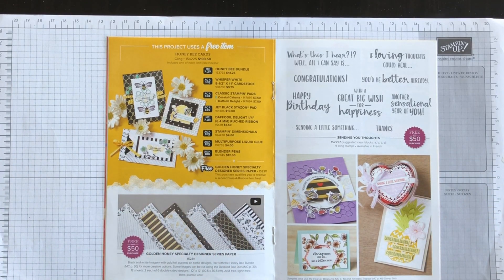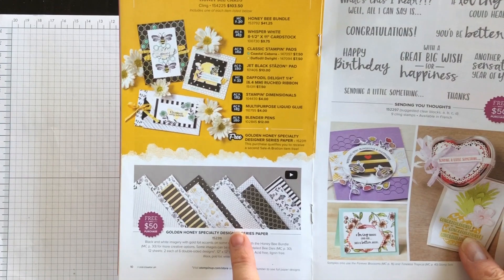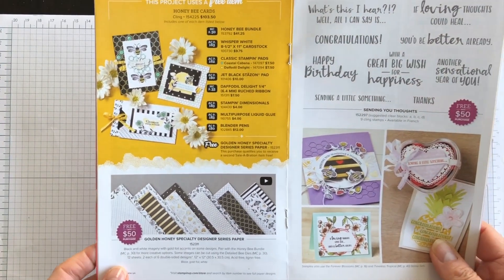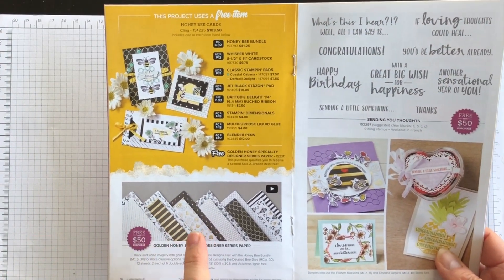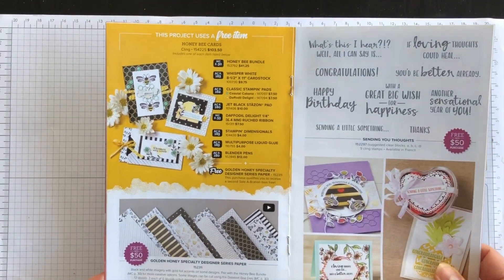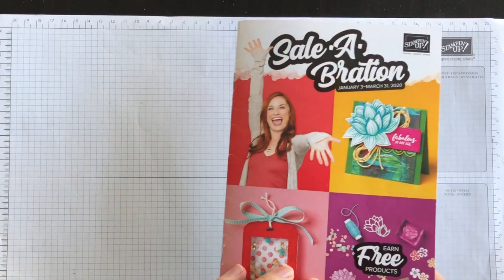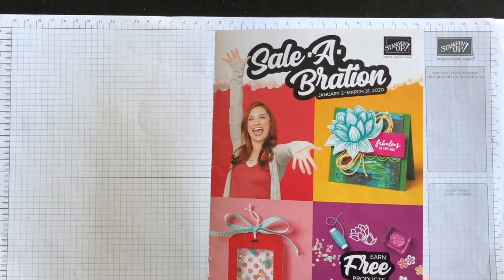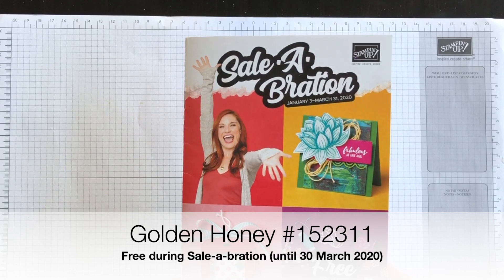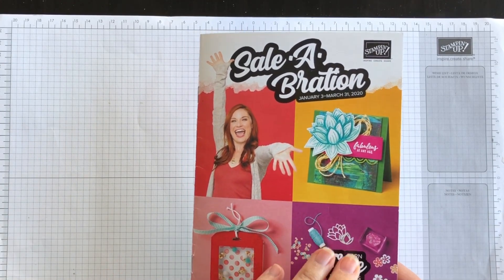Hi everyone, it's Terry here from nutsaboutstamping.com. In today's video I'm going to show you how to take the Golden Honey Specialty Designer Series Paper and use it to create a card that could be used for a variety of occasions — and you don't have to decide which occasion right now. You can earn the Golden Honey Paper for free with a qualifying order during Celebration, which is January 3rd to March 31st.